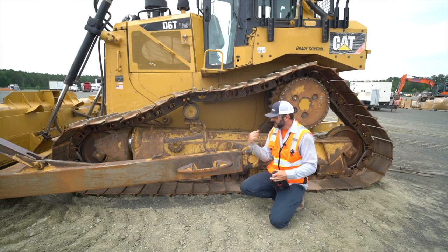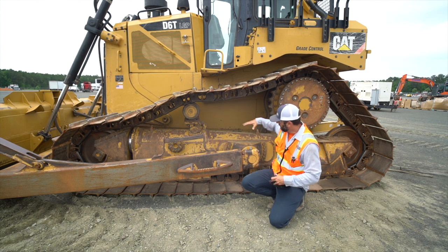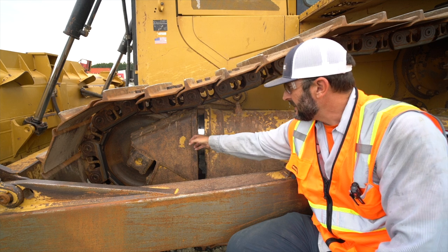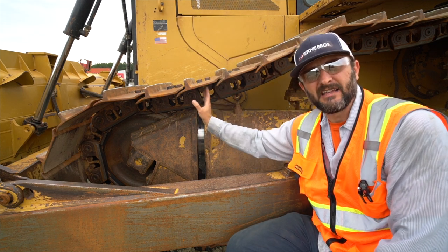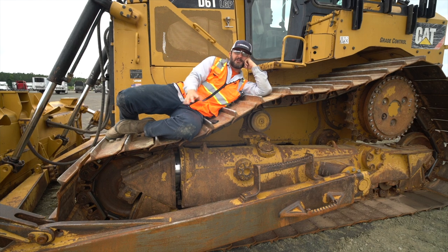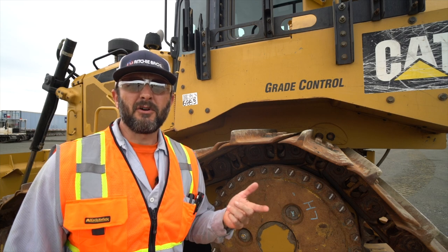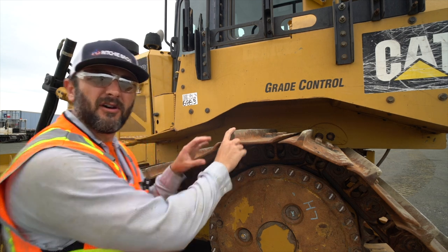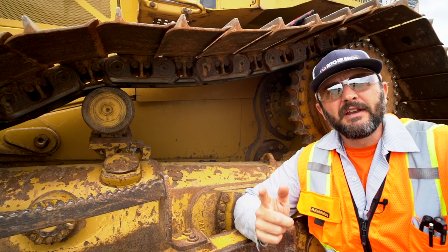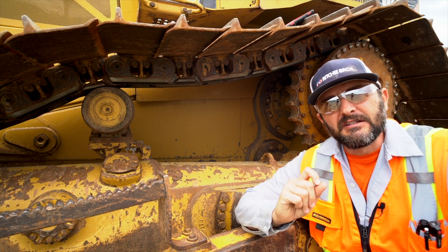The next one is the left roller frame — that's the whole frame that all the tracks, rollers, sprockets, and idlers ride on. You'll do it again for the right side. Next is the track tensioner right here — it's pushed out by grease and tensions the track to keep it from falling off the front idler. Next are track pads — pretty self-explanatory. After that, track bar and grouser bar height: measure the height of the grouser bar across here, and the track pad itself.